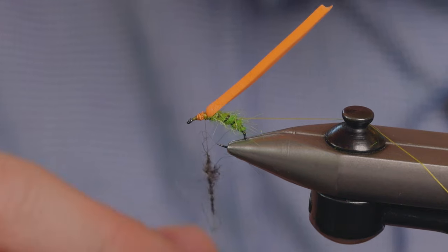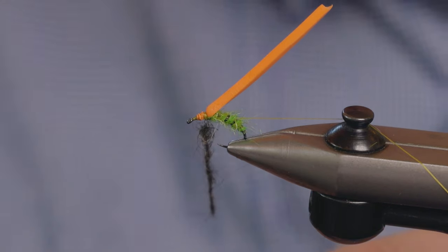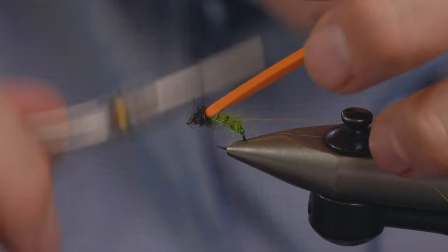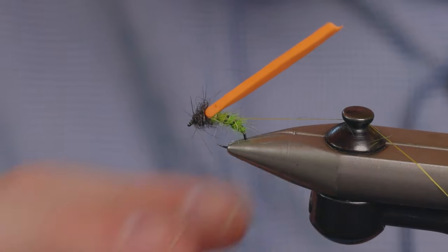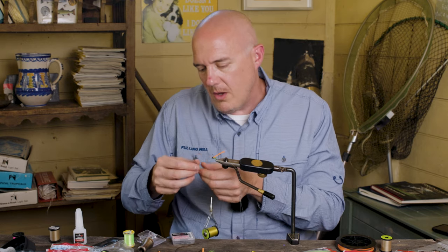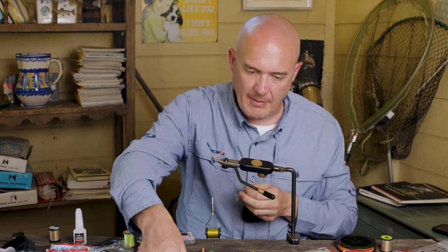Just take a little bit of this — it's really nice and spiky, and it helps to float this fly. We just dub that on for the thorax. Put a little half hitch in there just so that doesn't undo. Then how we make this spent caddis is we use CDC and put it in a dubbing loop.